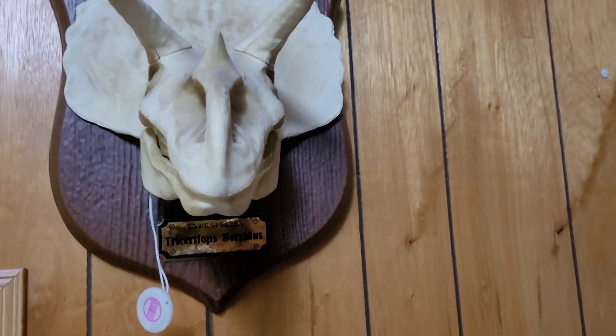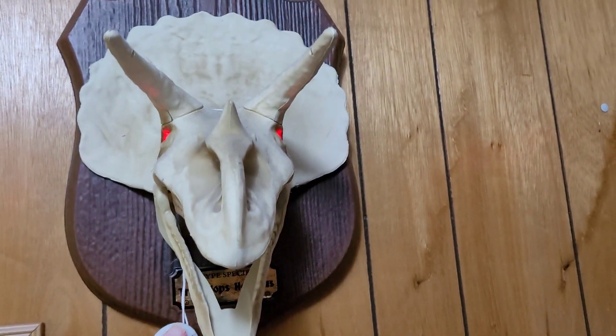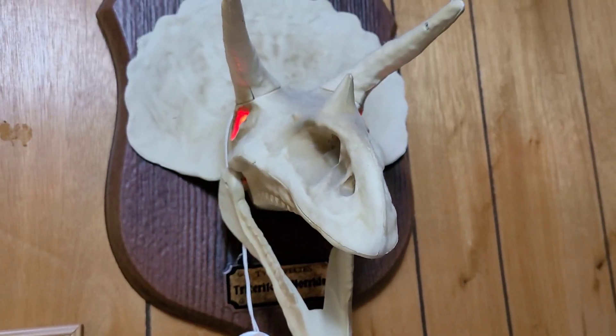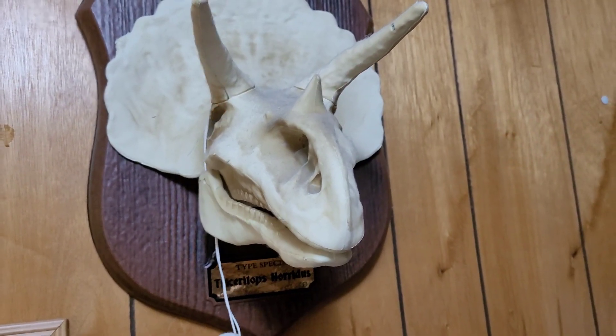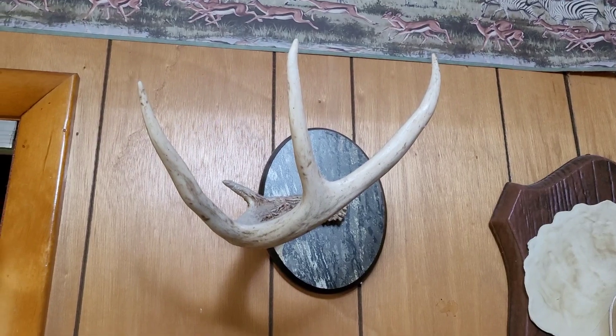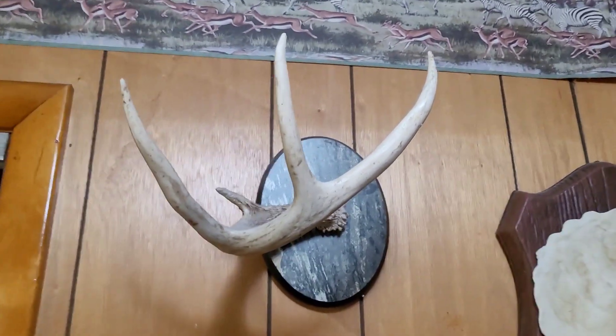Here we have a triceratops skull — I really like that one. And here we have something my dad got me: a little deer antler. I'm not much for hunting, but I still like having it here.